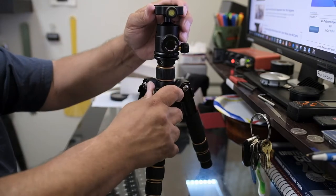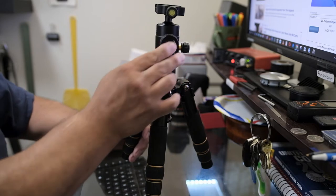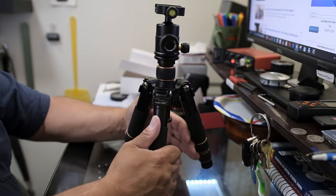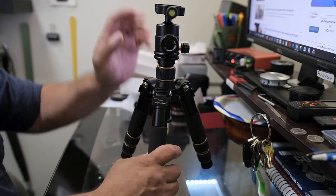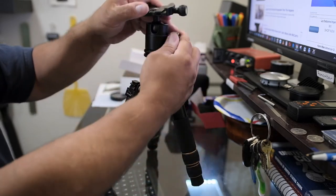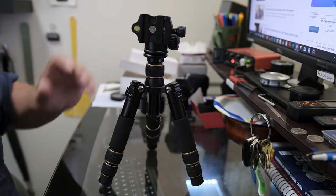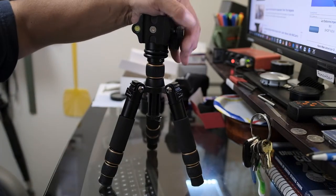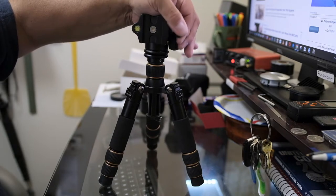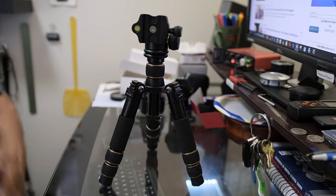I noticed when I had the camera on, I could still kind of move it. So you can see you can still move it a little bit — you kind of have to crank it down if you have more weight. It's an Arca-Swiss type head with a leveler — nice deal.